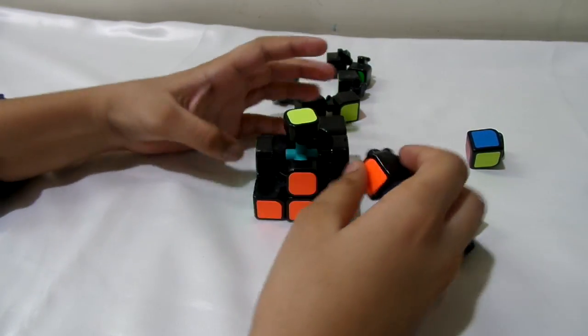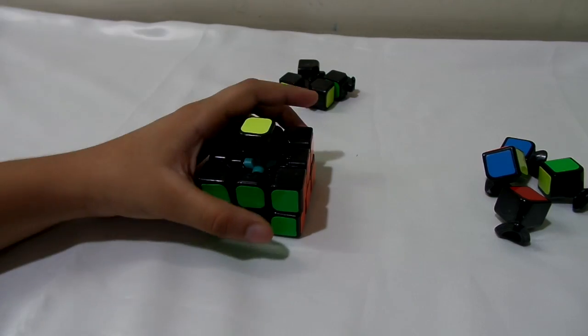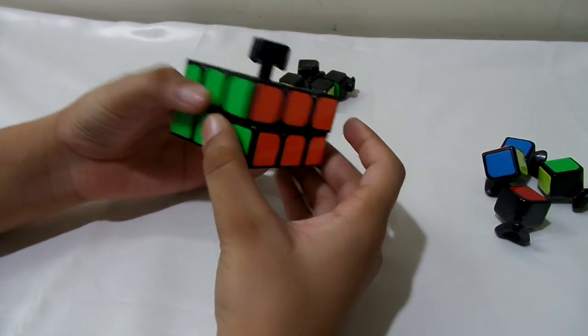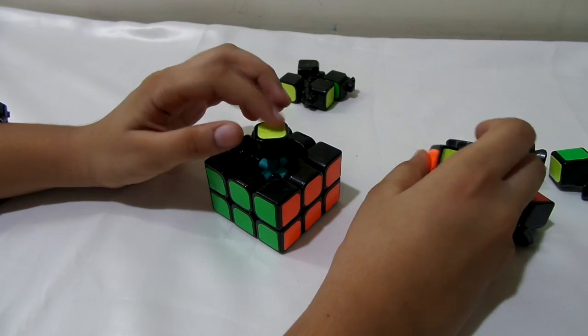Just repeat the process until you finish the second layer and we'll be back. Now we're going to do the last layer — we're done with the two layers and now doing the last layer.